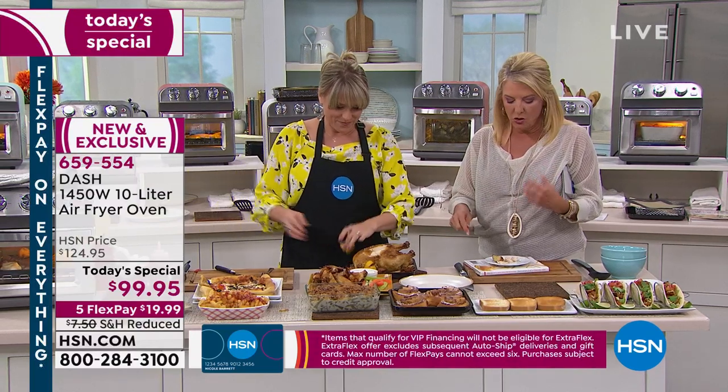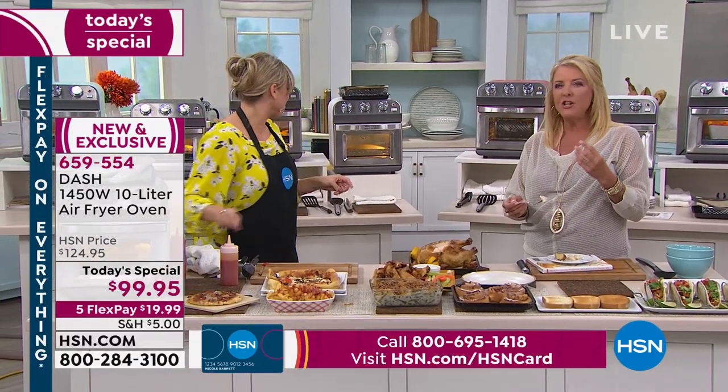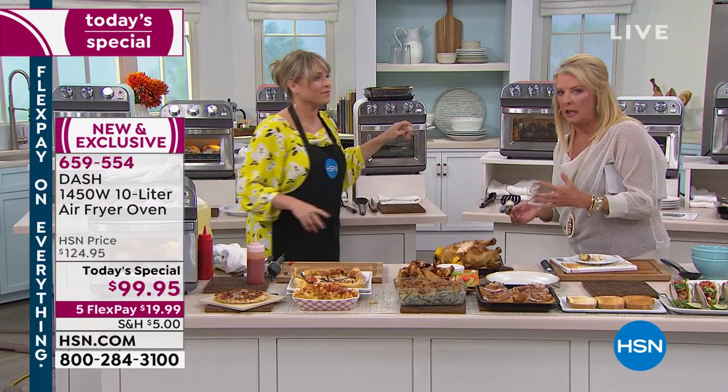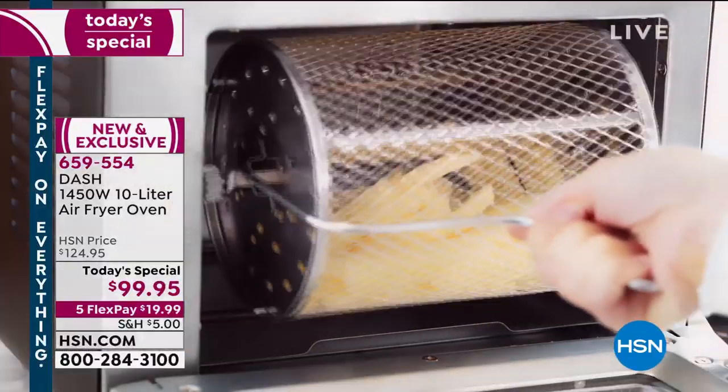The oven does amazing things with flavor. When you start cooking with a Dash appliance, the flavors are so different — they're not masked by scummy oil. It's almost like going from black and white to Technicolor in terms of taste. This is the first time we've ever done this — it is the world launch, you can't get it anywhere else. This is going to be a customer pick and I'll guarantee it, because the food that comes out of here is so easy, fast, and quick to make with amazing flavor.